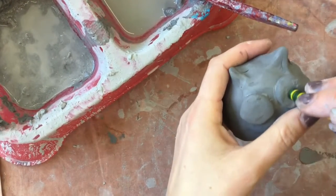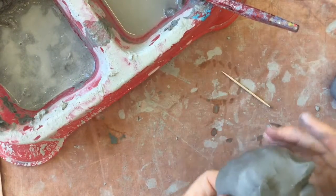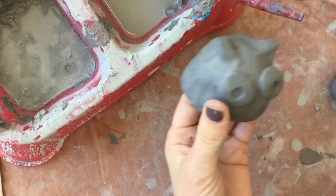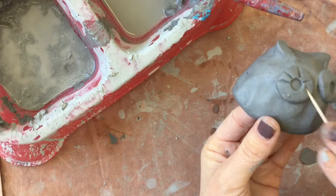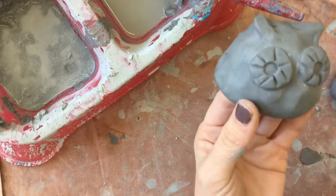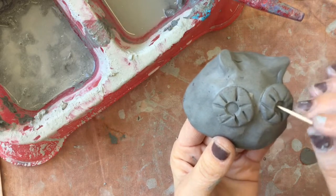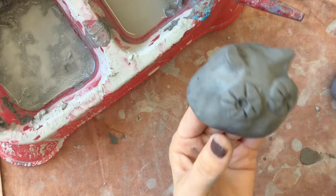Now let's do the eyes. I'm going to take an eraser and press and turn, press and turn — you can wiggle it around. It face-planted, but it's okay, I got him, it's all better. Now I'm going to take the side of a toothpick and press it into the sides to make some cool texture on the edge of my owl. And then if I want a little more detail in the eyes, I could even do a smaller circle — just wiggle it around.